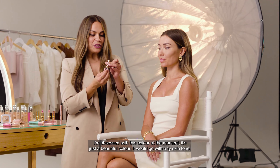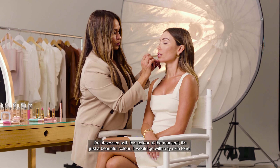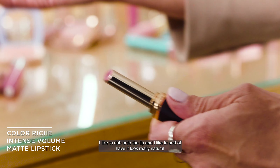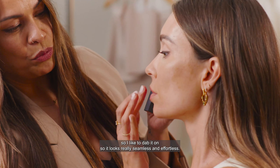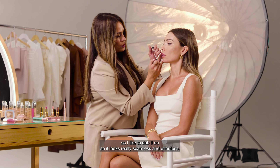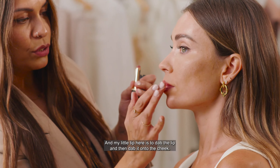I'm obsessed with this color at the moment — it's just a beautiful color that goes with any skin tone. I like to dab it onto the lip so it looks really natural, seamless and effortless. My little tip here is to dab it on so it looks really seamless.